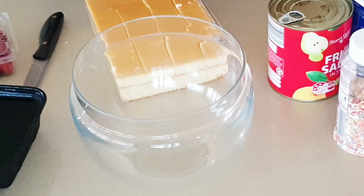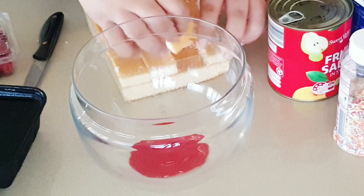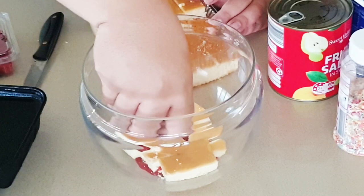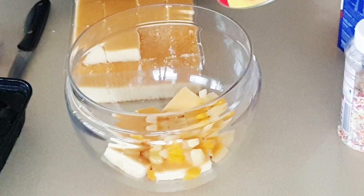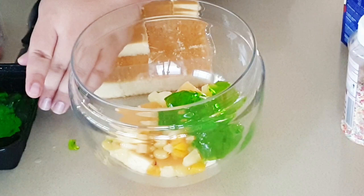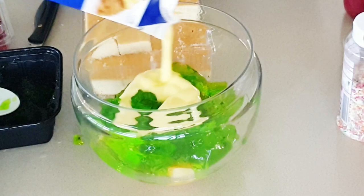First I got the bowl and cut up the sponge to prepare it. The first layer was strawberry sauce — I just squirted some at the base of the bowl, then added the sponge cake squares, about three or four to cover the bottom. Followed by that I added the fruit salad, just a few spoonfuls sprinkled around. That's a large can of fruit salad used in this recipe.